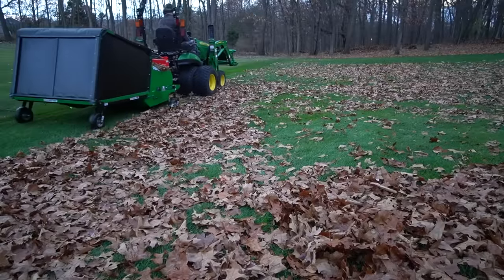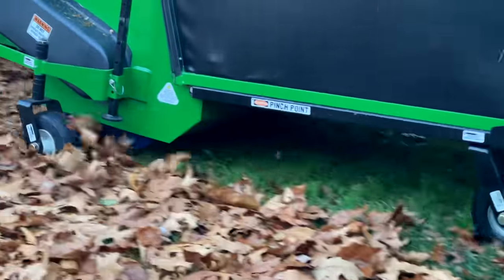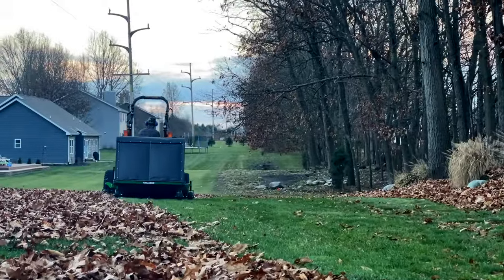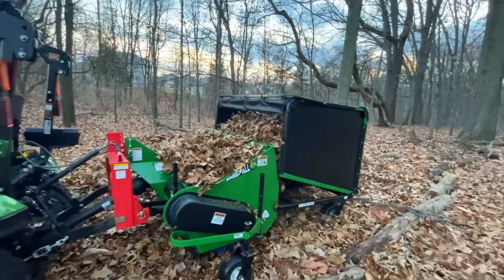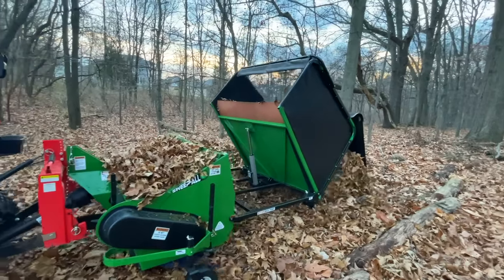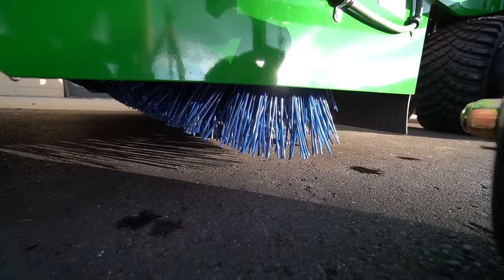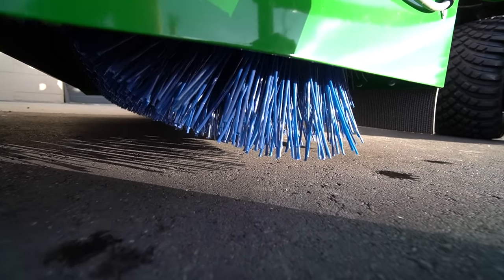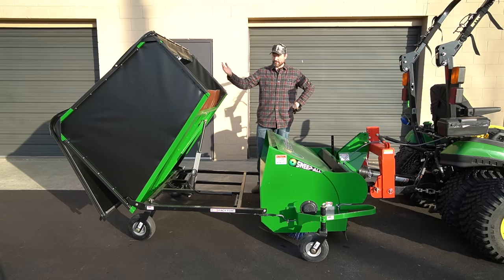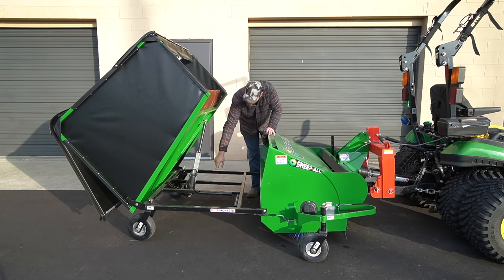If you have large acreage, the right application, or want to use it commercially or as a side business, the Sweepall Lawn Sweeper is a lawn sweeper on steroids — PTO driven. You can also get a Honda-powered version, but for 1025R owners, I'd encourage you to check it out if you're in one of those niche markets. It is expensive, but you get 5% off with code GWT and I can help get your order placed and shipped.